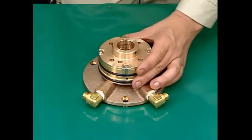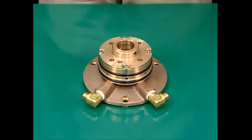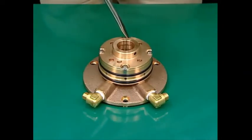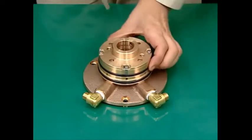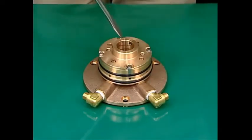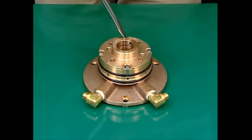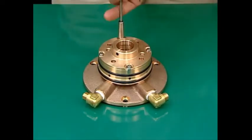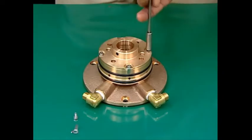This is the procedure for disassembling the water supplying device. Raise the claws of the tongued washers on the four bolts that fasten the chamber cover. Next, loosen the four bolts and remove them along with the tongued washers. Remove the chamber cover.